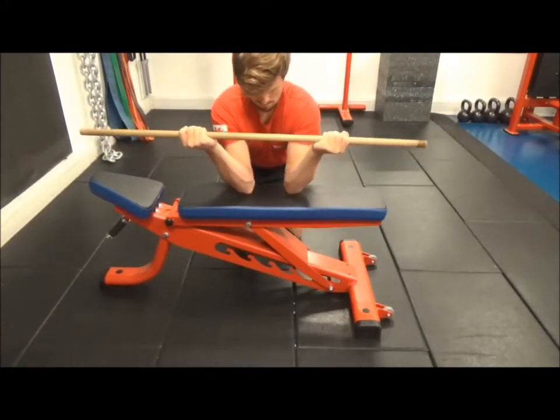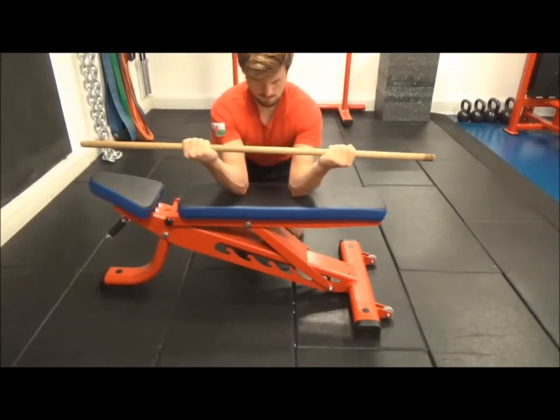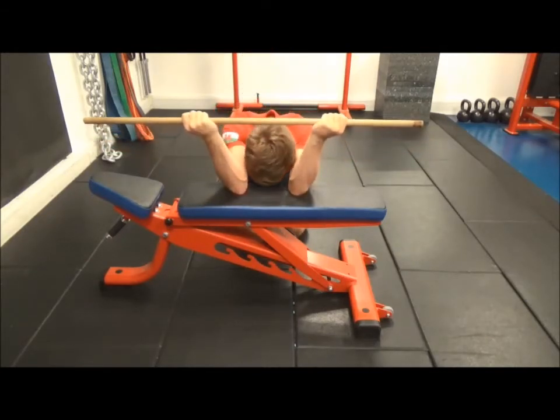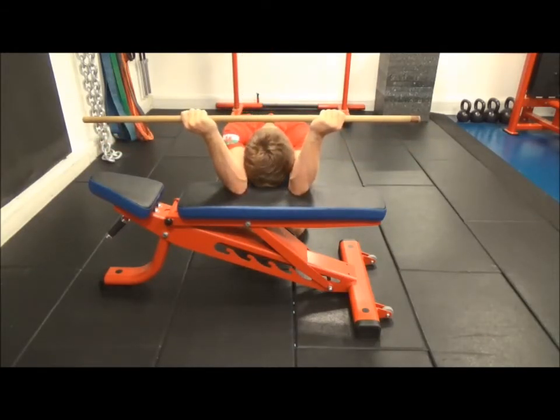As can be seen from the front view, the elbows are placed within the spacing of the hands. Bringing the elbows in further will intensify the stretch on the latissimus dorsi muscle.